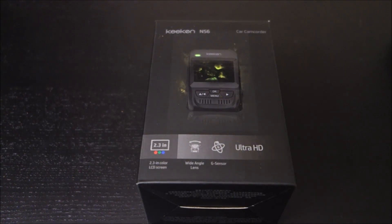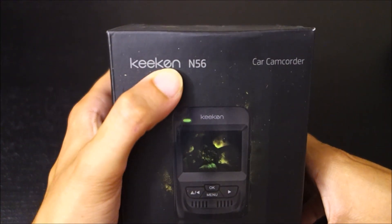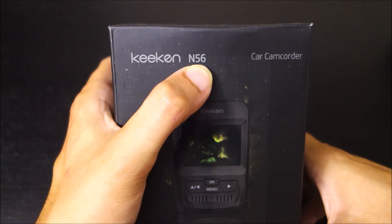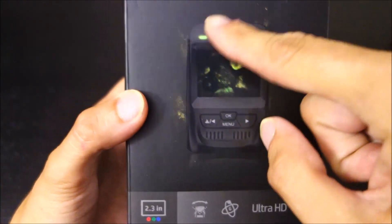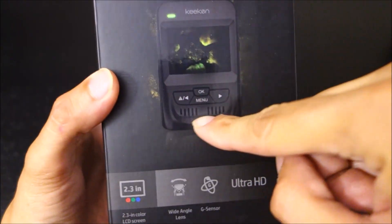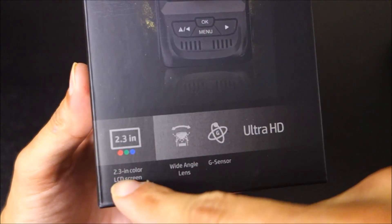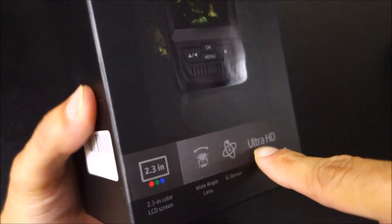Hey guys, this is John from US Dash Camera. Today I have a new review on an affordable dash camera from a company called Keekin. The model is the N56, and what's unique about this camera is it's similar to the A119 or A118 in form factor, but they claim it has Ultra HD or 4K.